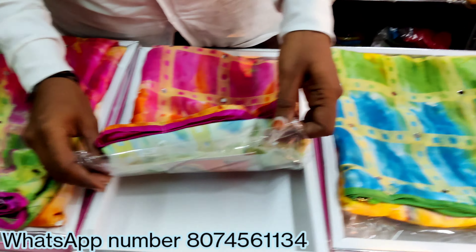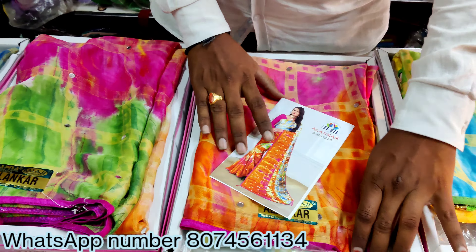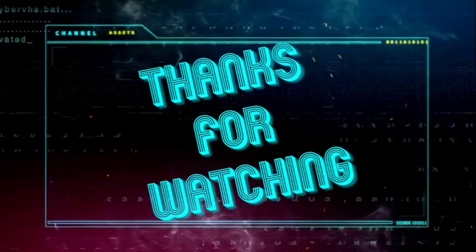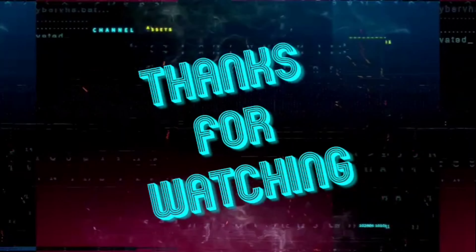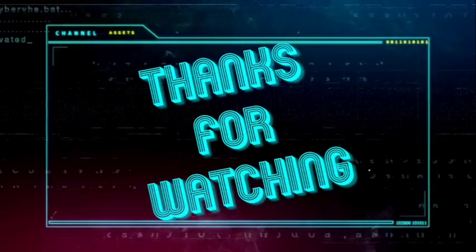We also have a heavy color and a better color. We also have a multi-color matching color. We also have a very smooth color and a nice quality. On the top, we have very different colors.